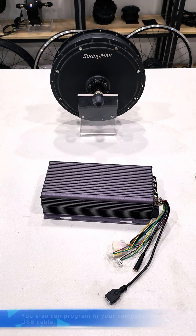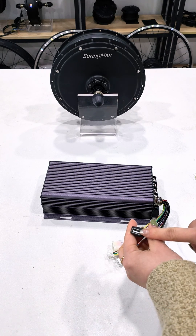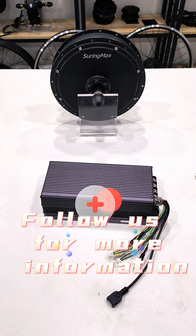You also can program in your computer by this USB cable. Thanks for your watching. Follow us for more information.